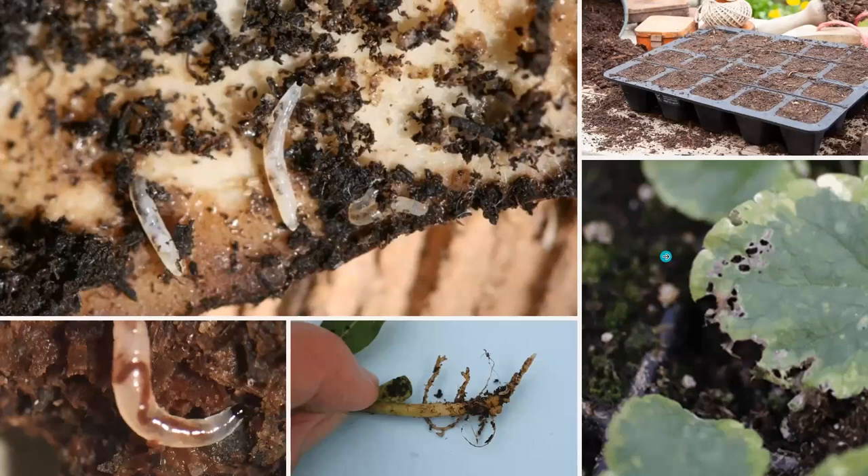Some of the problems with fungus gnats are they can cause wilting and reduced vigor of our seedlings or transplants, and that could potentially kill them off. Young seedlings and plugs are especially vulnerable. The adults won't feed on the plants, but they can be a nuisance just flying around.